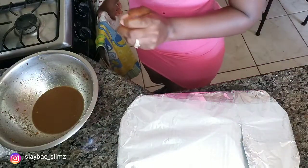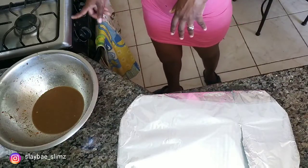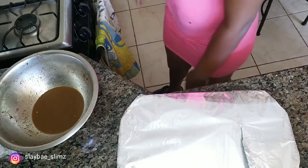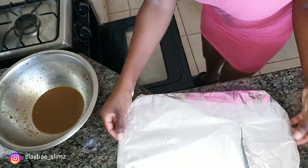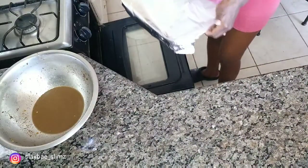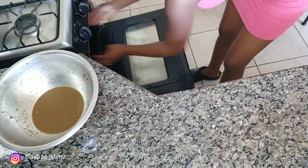I already preheated my oven — I preheated it at 170 degrees Celsius, but if you're using a Fahrenheit stove you would use 360 degrees. Now I'm going to put this in and let it stay for one hour first. I'm going to jerk it for one and a half to two hours total, so I'll cover it for the first hour.